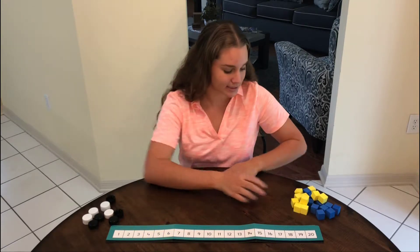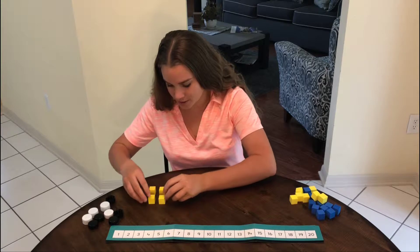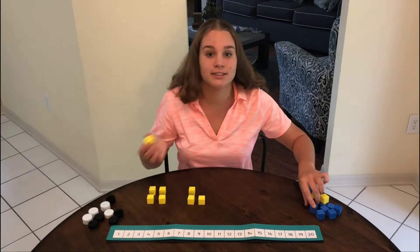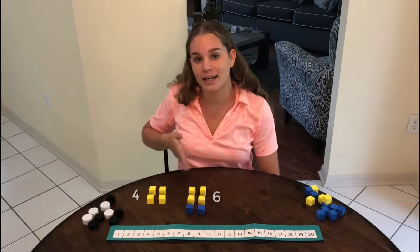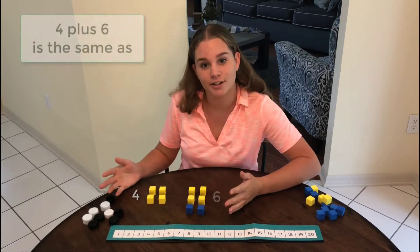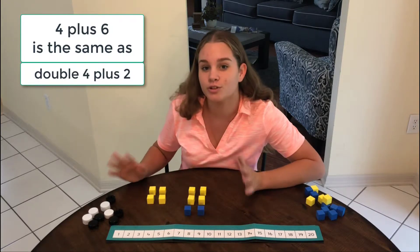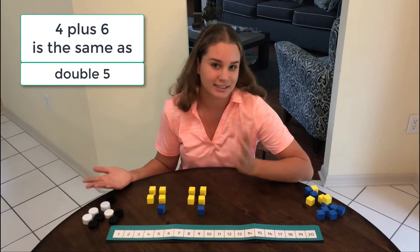Let's try to add four and six. I'm gonna have four over here, and I know that four is just double two, and six over here, and I know six is just double three. When I look at four and six, I know it's the same as double four and two more. It's also the same as double five, which is easy — it's ten.